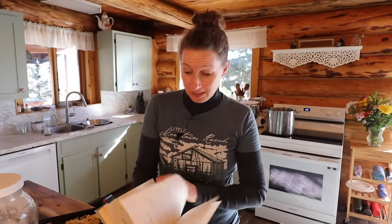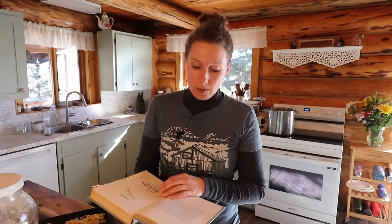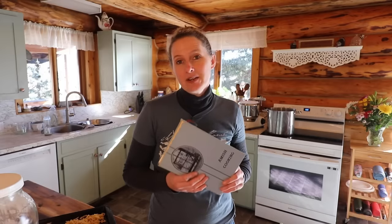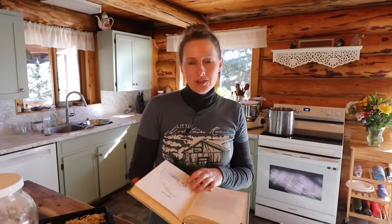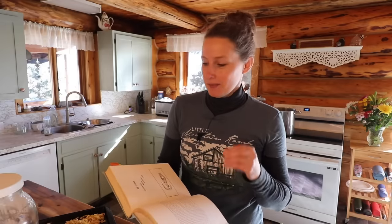Thank you guys so much. I really like this cookbook. I've made several recipes out of it already. One of the things that I like about it is a lot of the recipes are very similar to the way that I already cook. And there are wonderful tips and suggestions in this cookbook, which is one of the things that I love about older cookbooks the most.